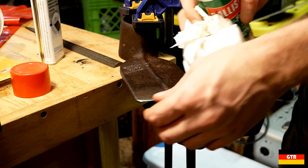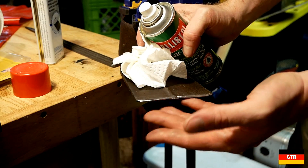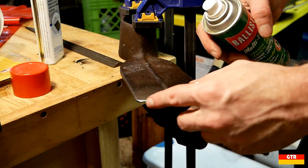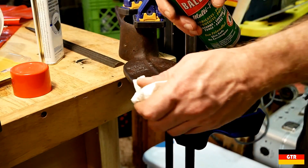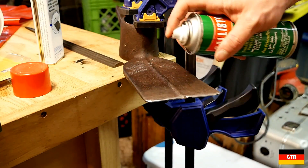Alright, I think that's good enough. It doesn't need to be razor sharp like an axe — if it is really sharp, you have a better chance of chipping the edge, so that should be good enough for now. I'm just going to put a little bit of oil on here.